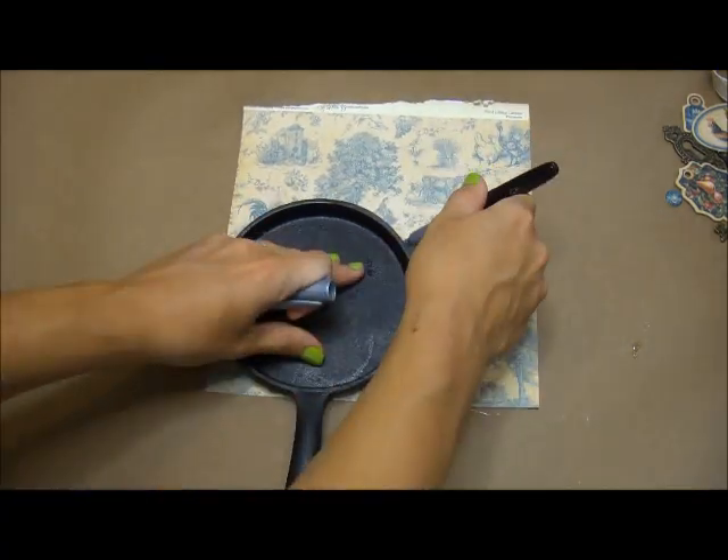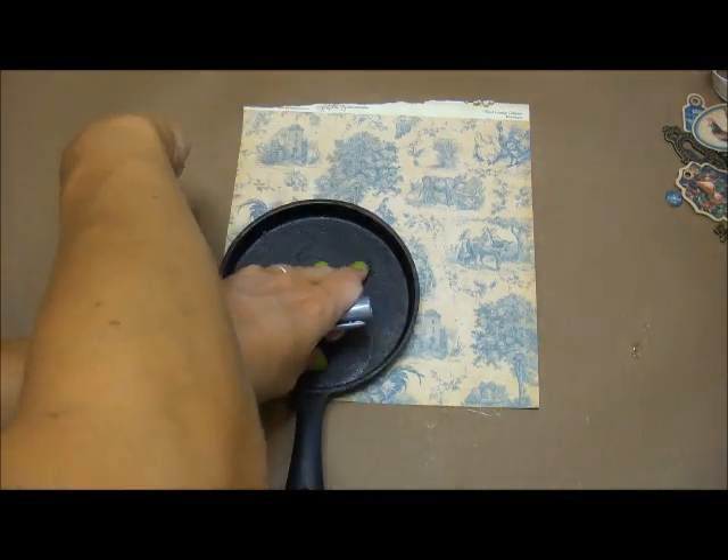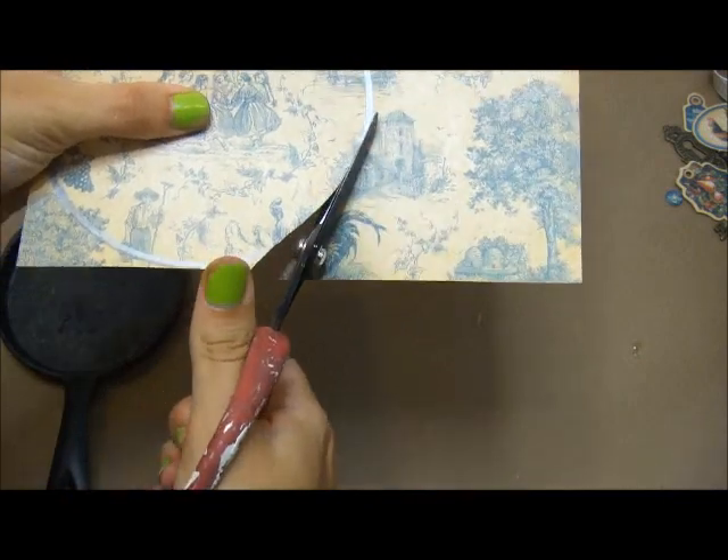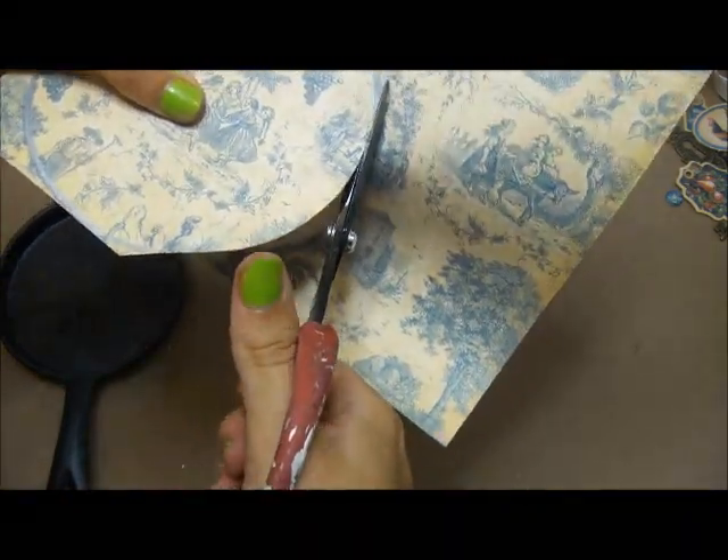Hey everybody, it's Miranda here from the Graphic 45 design team and I've got a tutorial to share with you guys today on how I altered this cast iron skillet using the French country paper line to embellish with.